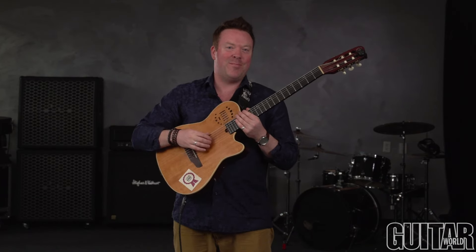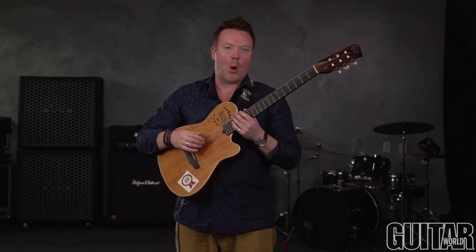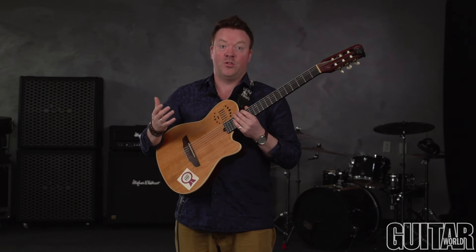Hi, I'm Jeff Gunn, and I'm very happy to be at Guitar World today. I'm going to be talking a little bit about percussion on guitar — how to treat your guitar like a drum kit essentially.